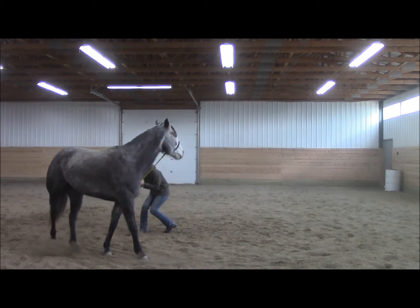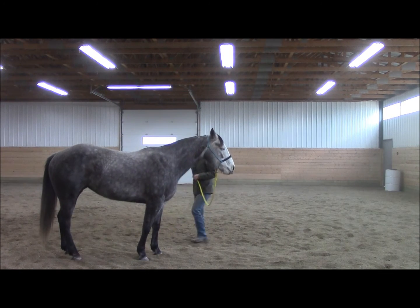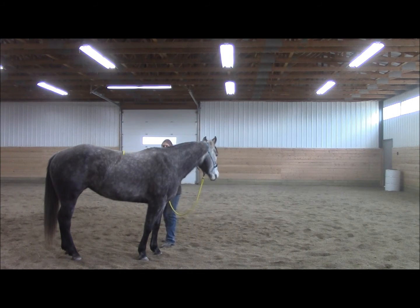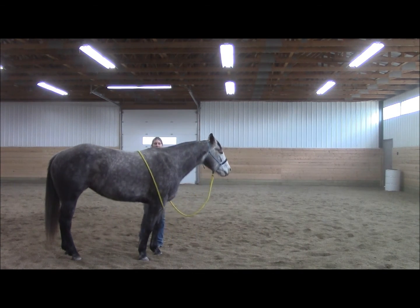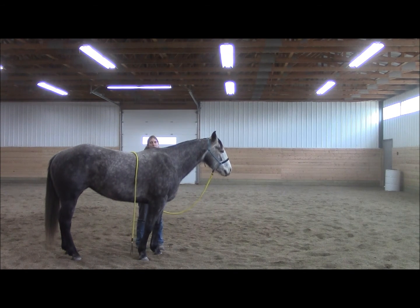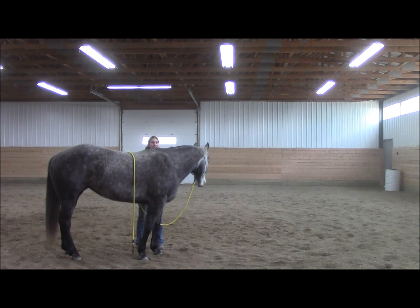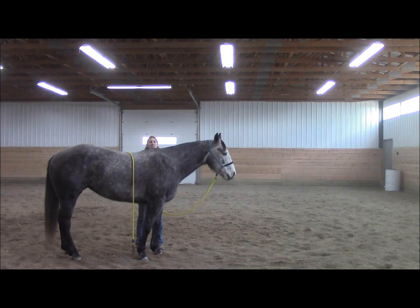We might let her stop there. Just throw the rope over her back to make sure she's still relaxed. We go from sensitizing to desensitizing to make sure our horse is responsive but also relaxed. We don't want her responsive but worried and anxious, and we don't want her so relaxed that she's dull and lazy. We want a mentally balanced horse — that means responsive but also relaxed.